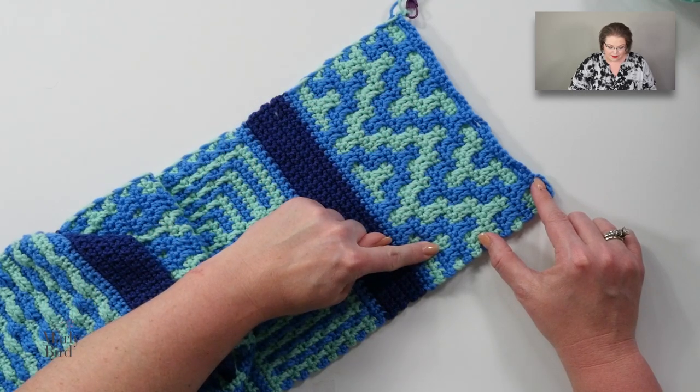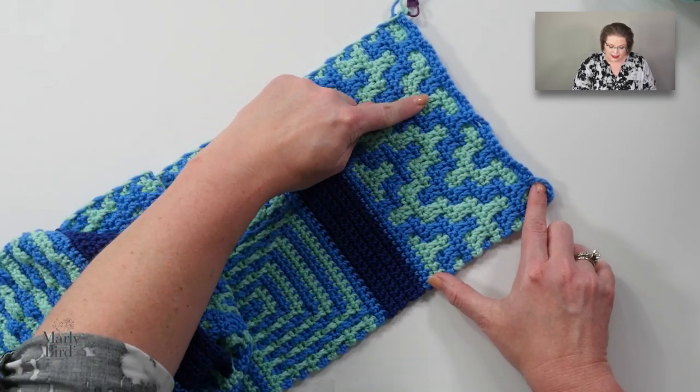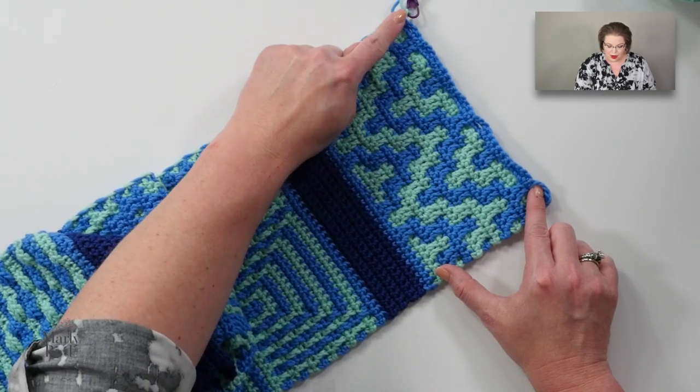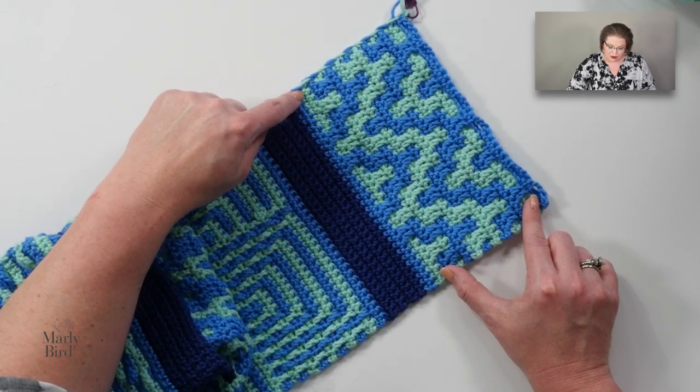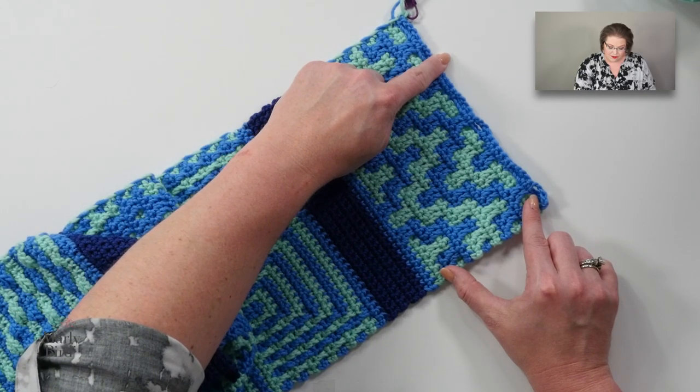I've gone ahead and worked up through row 34, and I'm getting ready to start row 35. The reason I did that is because row 11 is very similar to row 35. Rather than having you work through the entire motif with me here in the video, I decided to jump to a point in the pattern that was very similar to how it began and work through the final rows, so you can get information on all the stitches and techniques, plus any tips that might be handy along the way.